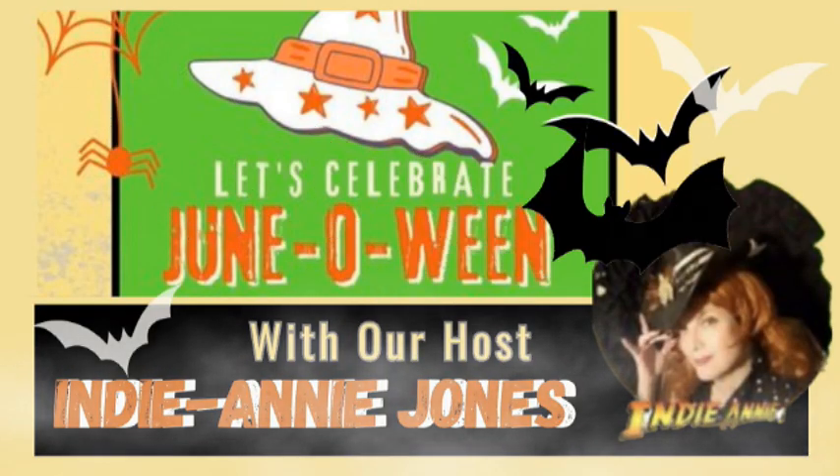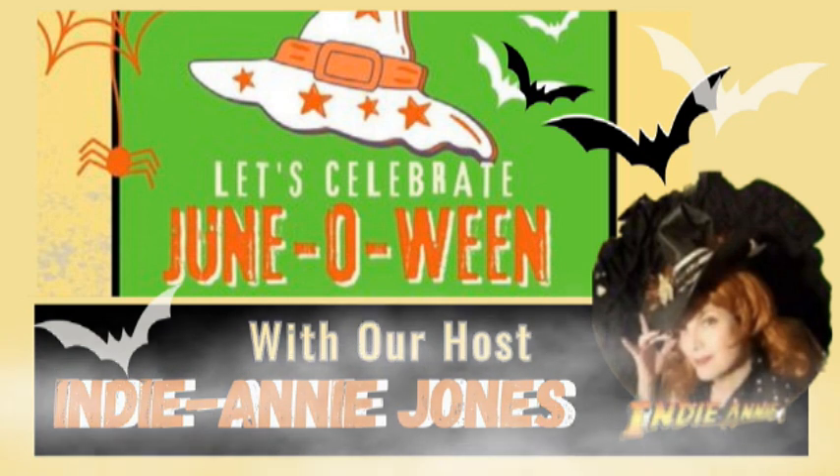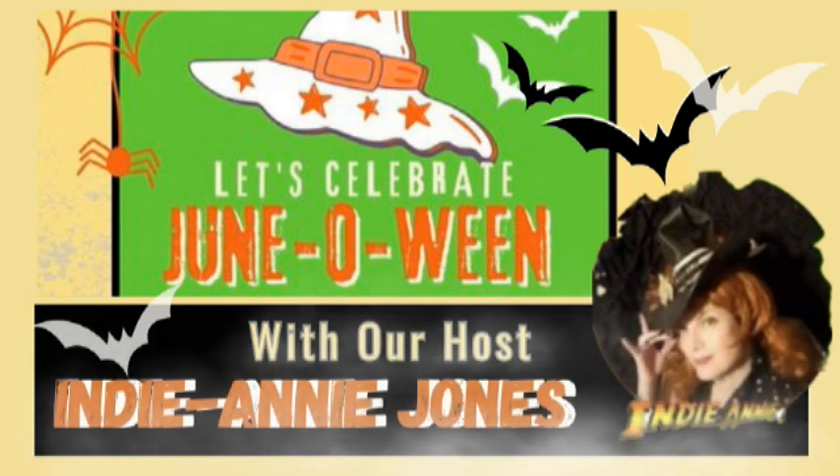But first, I'd like to thank Annie of Crafting with Indie Annie Jones for putting this wonderful Let's Celebrate June-o-ween collaboration together. You will find the link to her fabulous channel and the link to this playlist in the description box below.